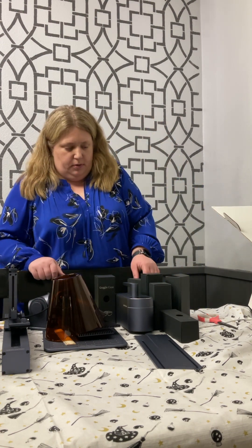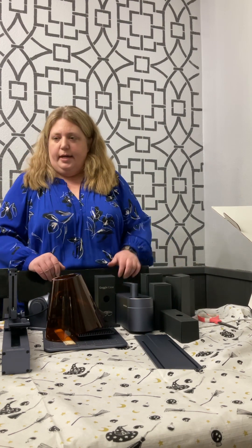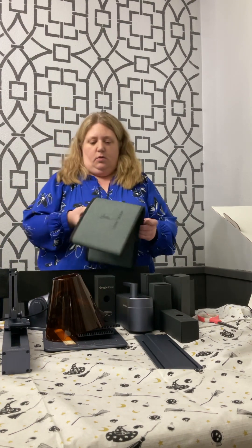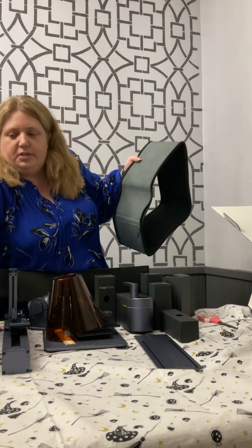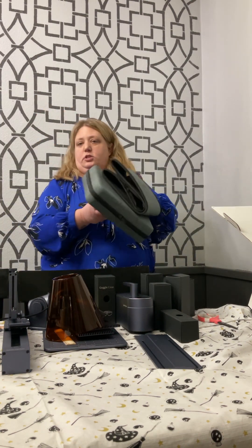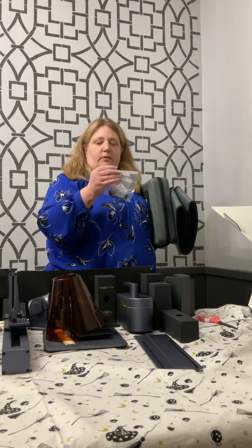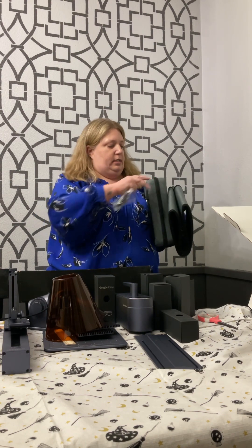I got a lot of pieces to put together, a lot of things to unbox. I did order the actual carrying case straight from LaserPecker. So we'll give this a shot here in a little bit. And I ordered the dongle that will allow me to use or make multiple parts at a time.